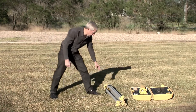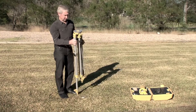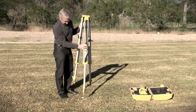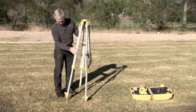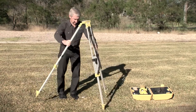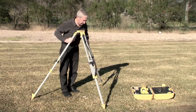First off we take the tripod — you'll notice this is a flat top tripod, as opposed to a dome top which we used with the automatic level. We extend the legs, but unlike with the level we leave a little bit of adjustment on the legs to help with the setup process. Once we've extended the legs, the tripod can be placed as close as we can over the center of that nail.